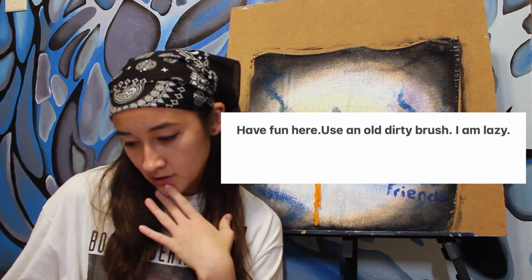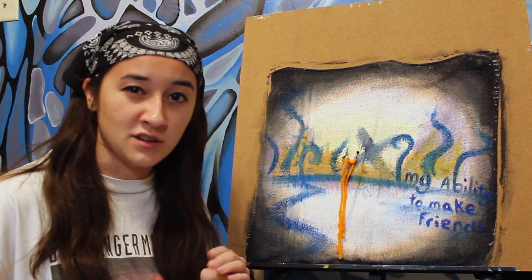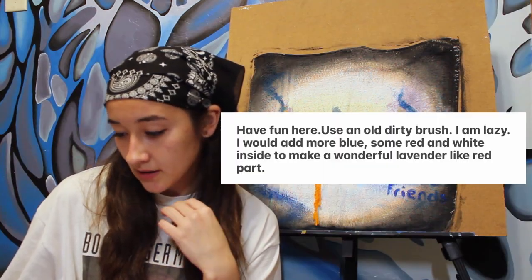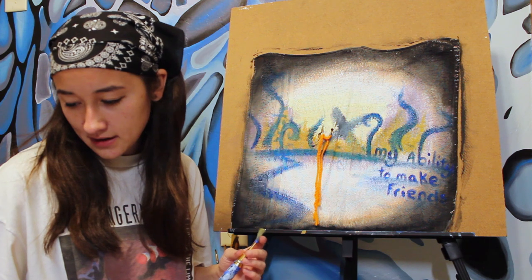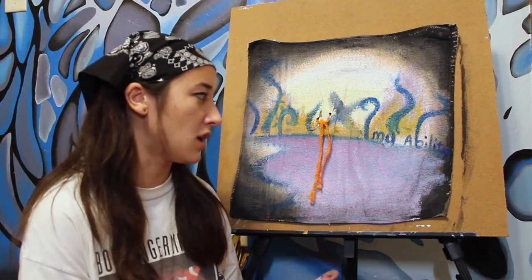Next step. Have fun here. Use an old dirty brush. I am lazy. Don't be too hard on yourself, Bob. Some days are just like that. I would add more blue. Some red and white inside to make a wonderful lavender-like red part. Okay, I have a dirty brush. Some red and white inside. I'm guessing the water. While I was painting the water, I had to cover up some of the trees that don't exist. But I think I've made it more realistic this way.